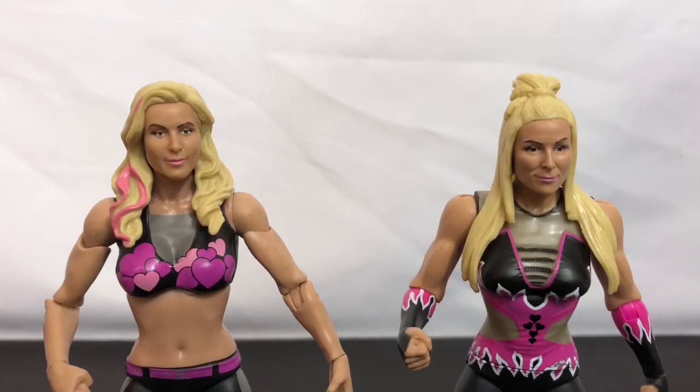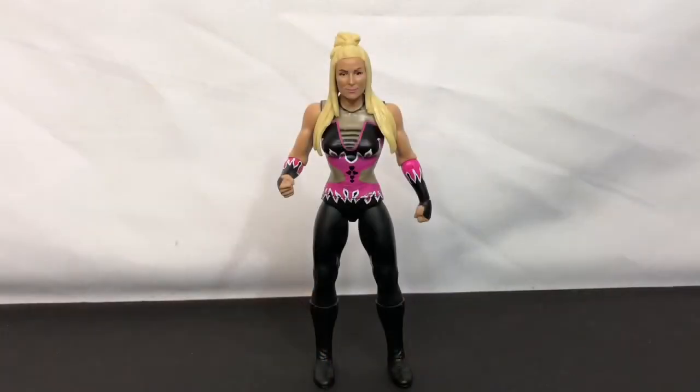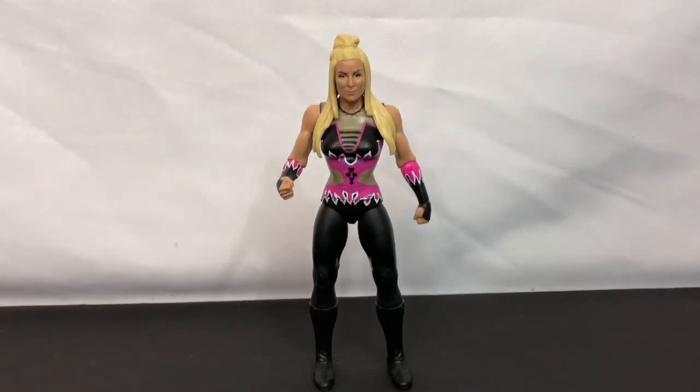Most of my WWE figures have come in the Elite line anyway, so it's not a huge loss. But there are many characters who have never had an Elite figure, such as Natalya. So, with all that said, in my opinion, unless you're an in-the-box collector or simply use them for display purposes, you will be sorely disappointed in the loss of articulation.